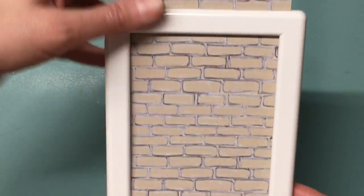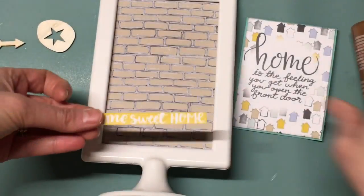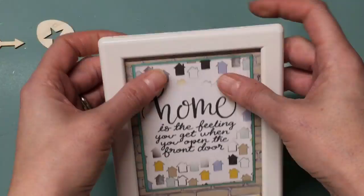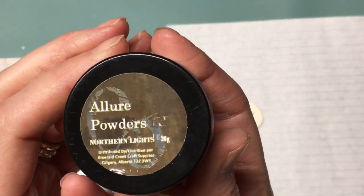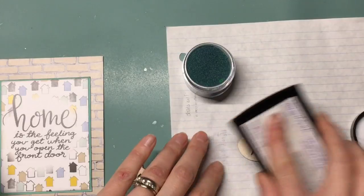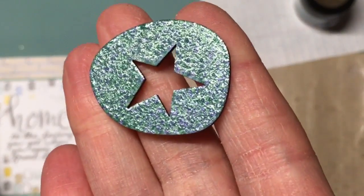I started off by taking the plexiglass out of the Tollesby frame that I picked up at IKEA. It was super cheap — like a dollar or $1.50, here in Canada so it might have been a little bit over. I removed the plexiglass because I knew I wanted to have some 3D elements, and the background paper is some of that lovely brick paper from the No Place Like Home 12x12 paper pack, cut to a 4x6 size to fit the frame.